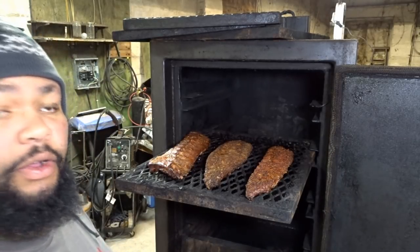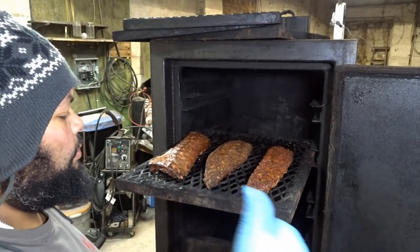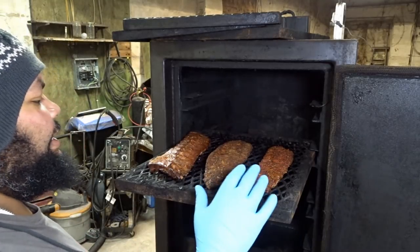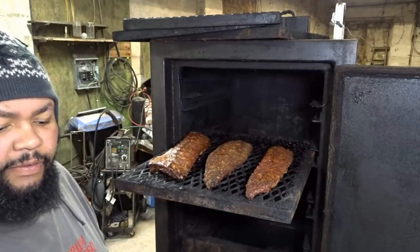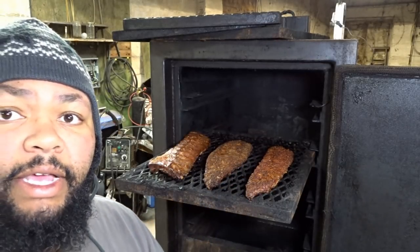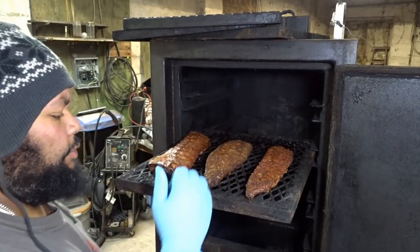They look pretty daggone good. The good thing is I can tell the difference between the three, which is great for me. I'm gonna get these guys onto a little platter and then I'm gonna take them inside and wrap them up individually. I'll check them and see if they're done — I don't think they're done yet, but we're gonna see.